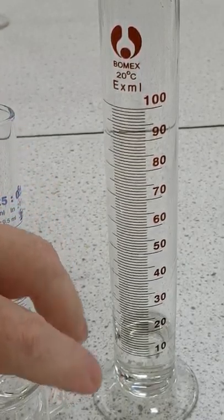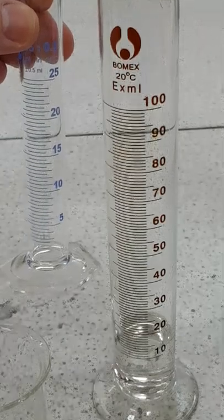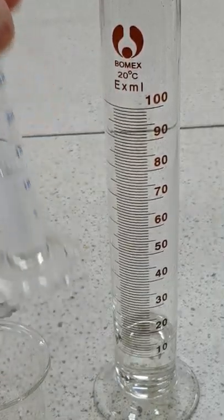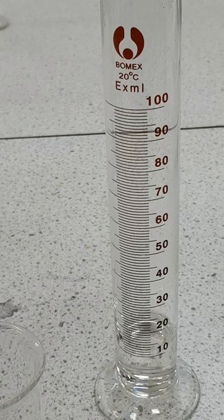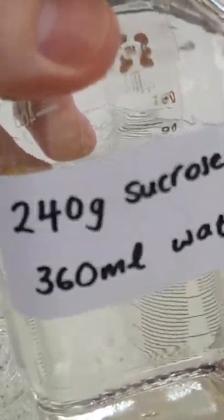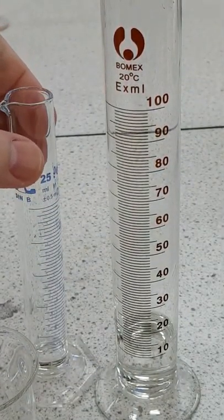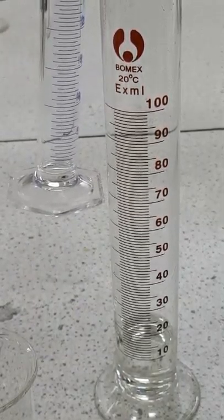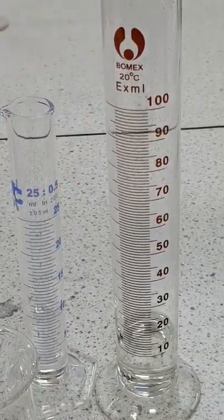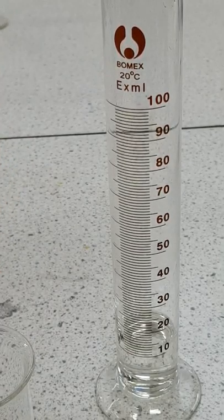Our next layer is quite complex, so we'll mix it in the beaker. We start with 10 centimetres cubed of the same sugar solution — 120 grams in 90 centimetres cubed of water — into the beaker, followed by 10 centimetres cubed of another sugar solution prepared by dissolving 240 grams of sucrose in 360 centimetres cubed, which is equivalent to 60 grams in 90 centimetres cubed of water. We add that to the first solution in the beaker.